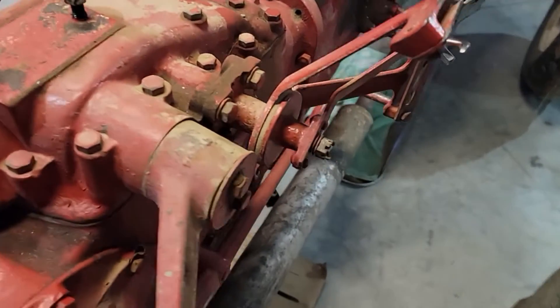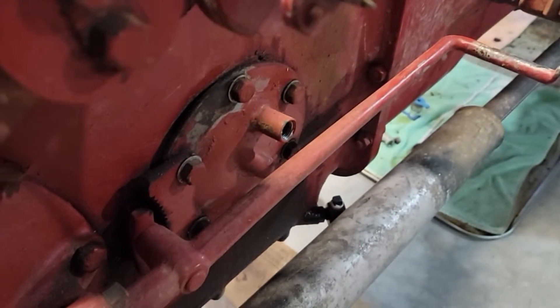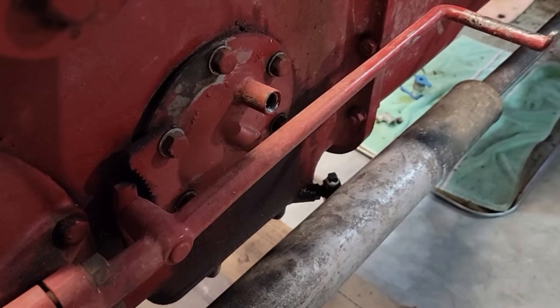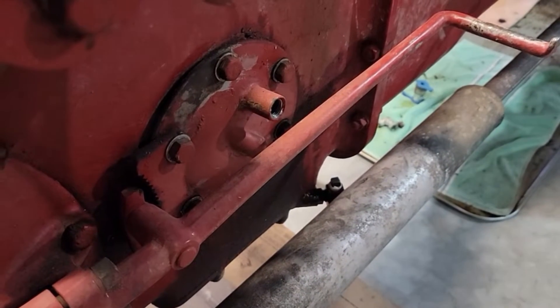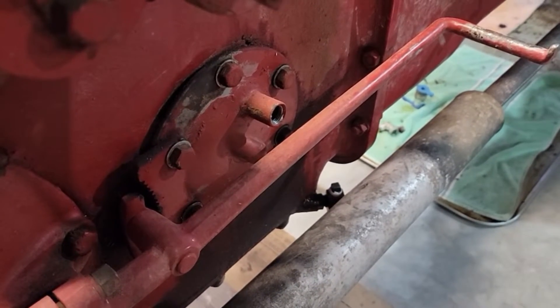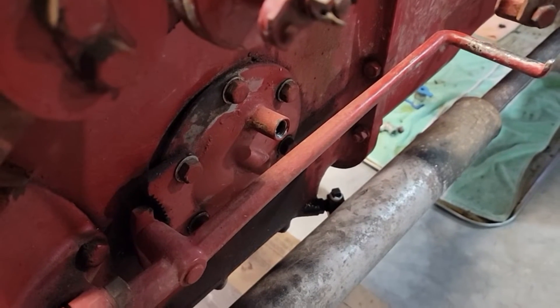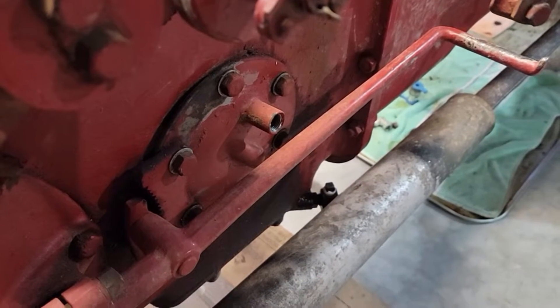We're not going to touch certain bolts here - those are what's holding the cylinder inside, and we don't want to mess with those. We also don't want to mess with the four bolts on the side. Once we get those loosened, we're going to take off the side cover on the right side of the tractor, then reach inside and release the forks that touch the control valve.